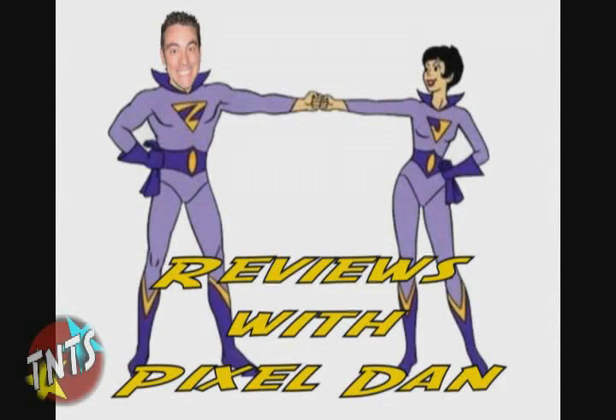Hey guys, I'm Pixel Dan and this is a review of the San Diego Comic-Con exclusive DC Universe Wonder Twins box set with Gleek.